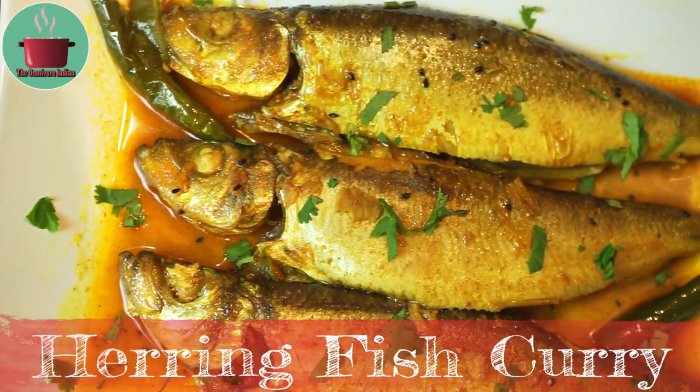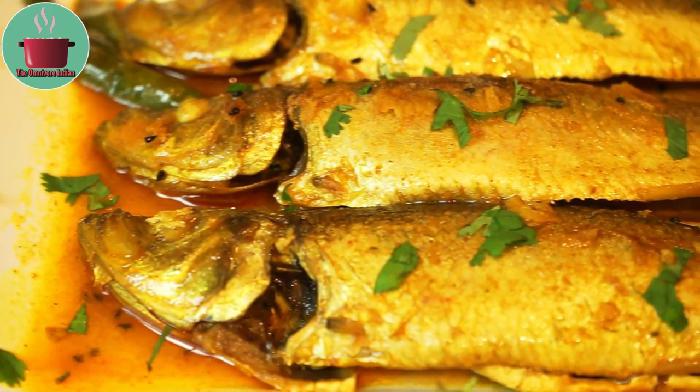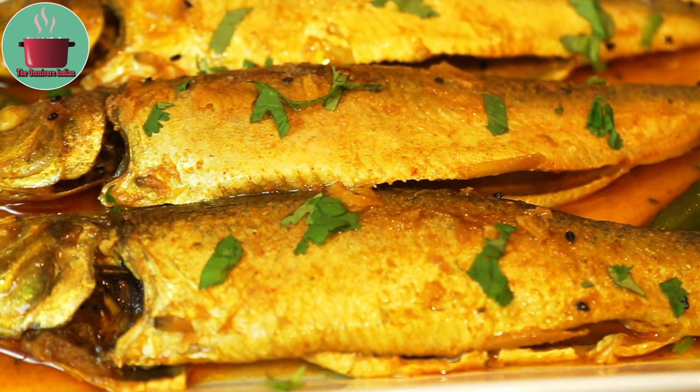Hello foodies! Today I will show you how to make a very simple Bengali style herring fish curry that packs a lot of flavor and is very easy to make.